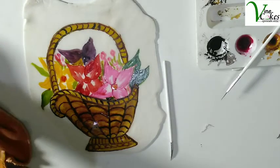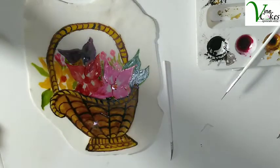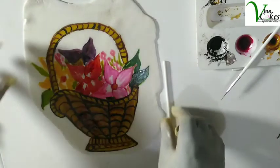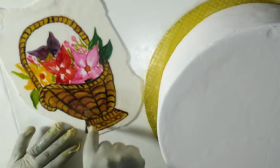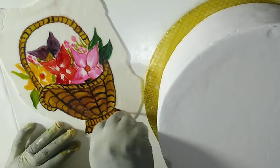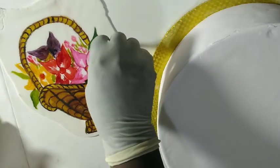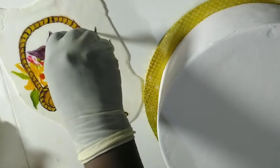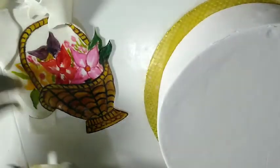We're going to do the same thing we did with the other basket here too — cut around it and transfer it to our main cake. I'm just cutting around it. It's very easy to cut when you have a sharp craft knife.